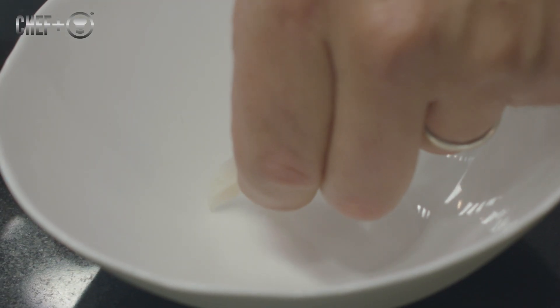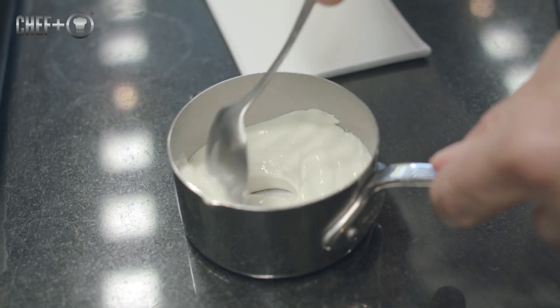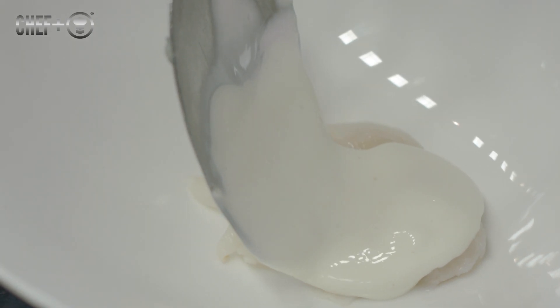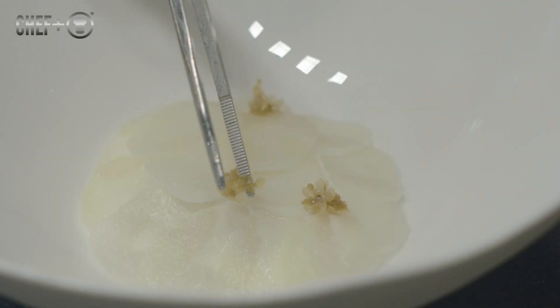After that, you make a very simple, light mayonnaise. Cut some lychees, put the mayonnaise on top, then add some slices of raw asparagus and cinnamon on top. That is the first dish.